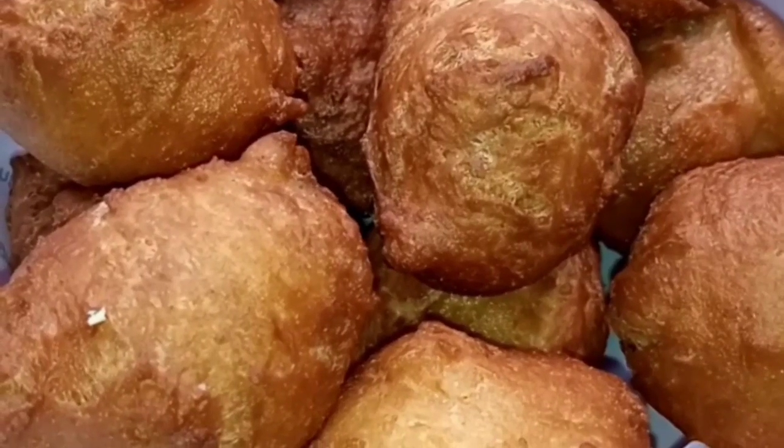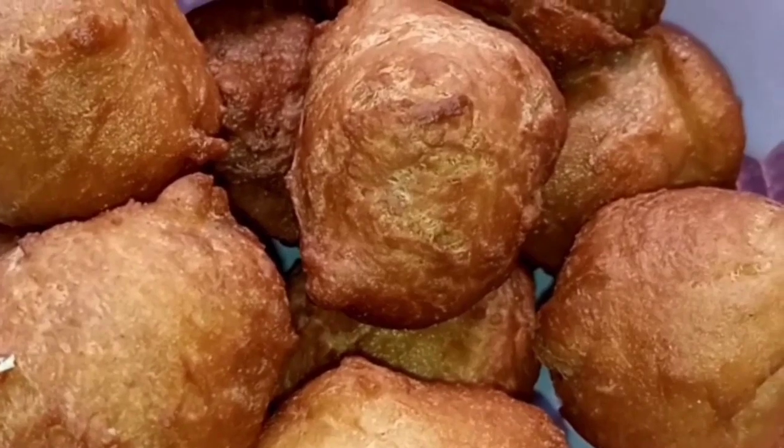Keep stirring as you put them in so they will not get burnt. Ensure your oil is very hot so the puff puff will not have to stay in the oil for a very long time, because if it does it might end up retaining too much oil. This is the outcome of our puff puff.